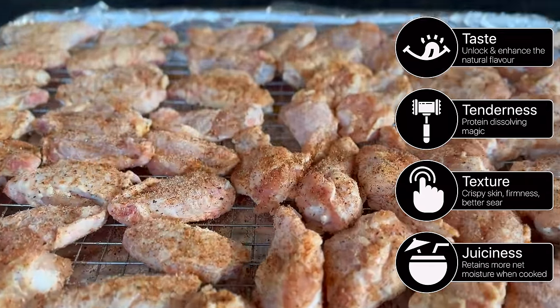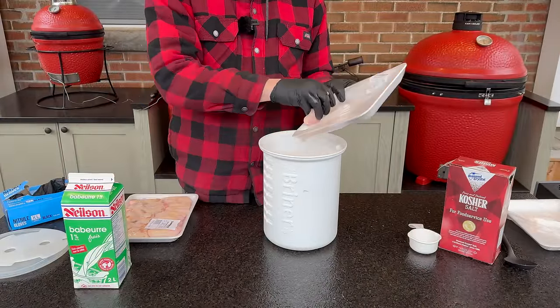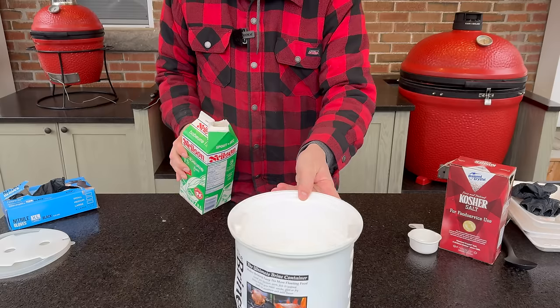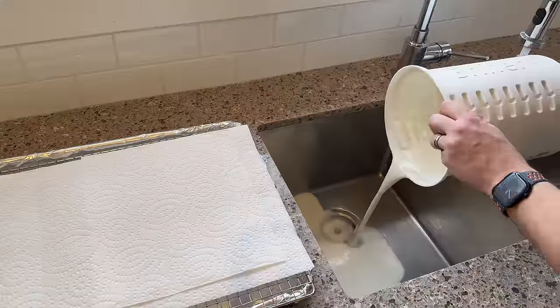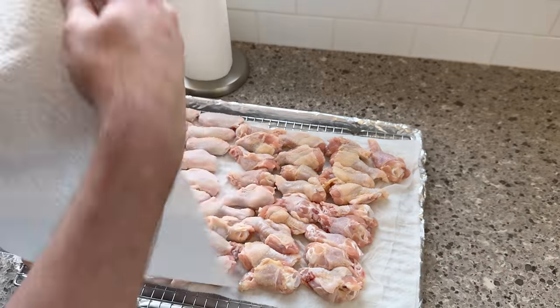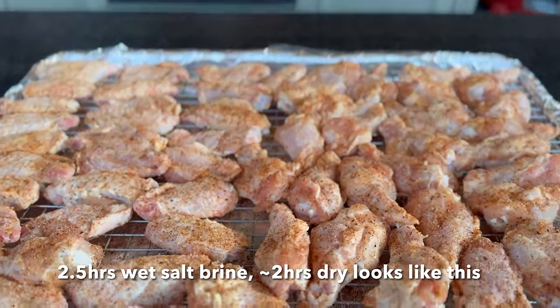Speaking of crispy skin, if you have the time, a great way to improve it is to do an overnight dry brine. But if you're doing something the same day, you can follow this method. I like to start with a buttermilk wet salt brine — two liters of buttermilk, a half cup of diamond crystal kosher salt, mixed together and left in the refrigerator for two to four hours. After that, rinse off the buttermilk with ice-cold water, pat dry with paper towel before applying your dry rub, then get that back in the refrigerator for another couple hours to ensure the crispiest possible result.